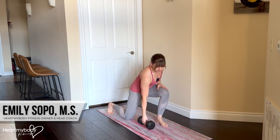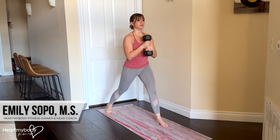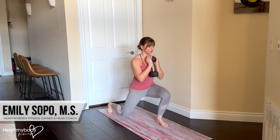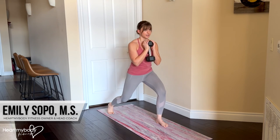With a dumbbell, you can hold it at various positions. It can also be a kettlebell or ball. We're going to lower down, rotate, come back to center and up.